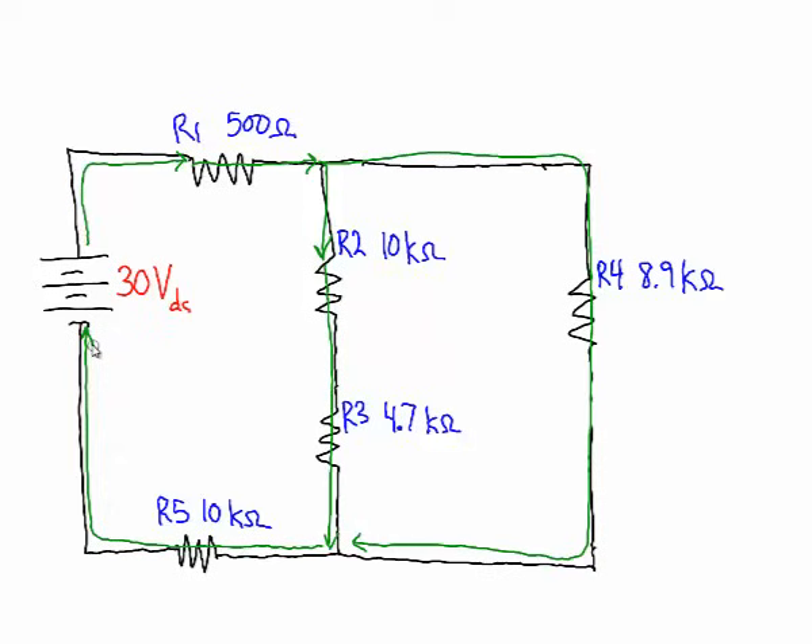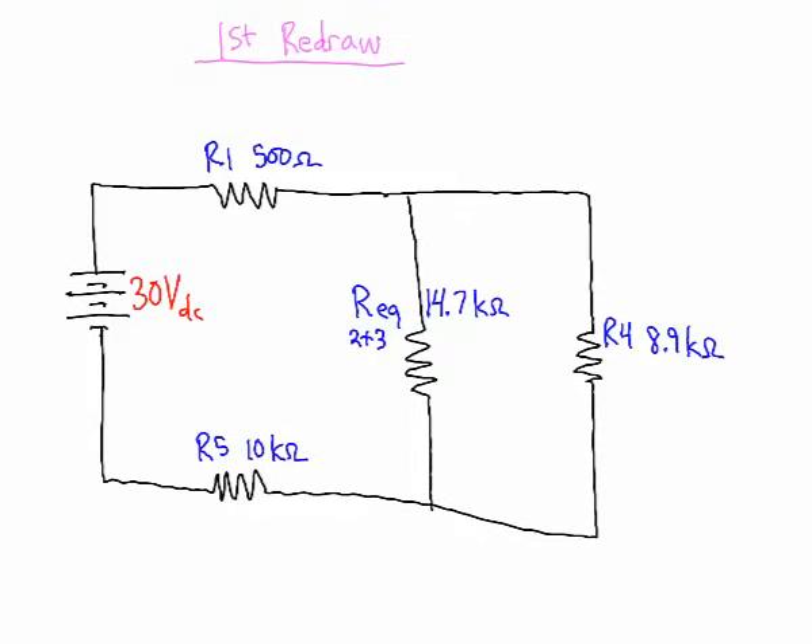The first thing we do is look for any series resistors we can combine. Resistors in series can simply be added together. Resistors 2 and 3 are in series, so we put an equivalent resistance combining the two: 10kΩ plus 4.7kΩ equals 14.7kΩ. We can simplify the circuit with a redraw showing that the equivalent of resistors 2 plus 3 is 14.7kΩ.